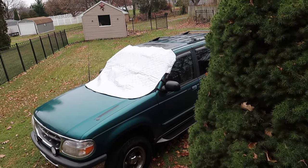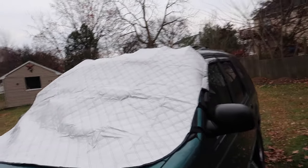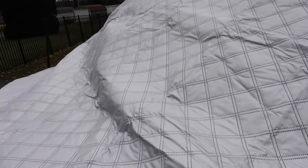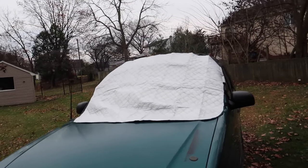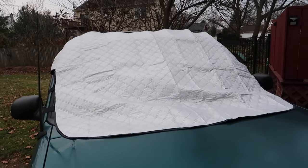Alright guys, so this is the snow shield. As you can see, it covers your windshield and you can adjust it however you want. There are magnets in here — if you can hear that — which helps keep it down. Overall it covers our SUV really nicely. I'm happy with it.